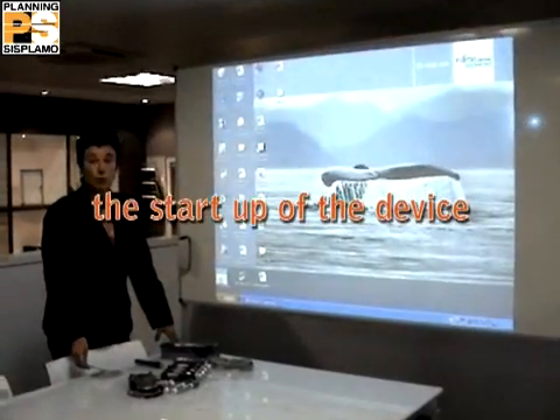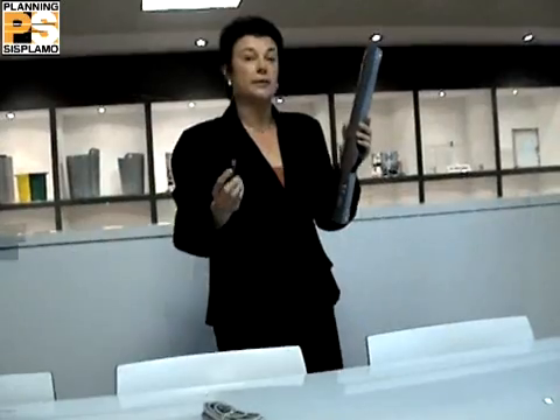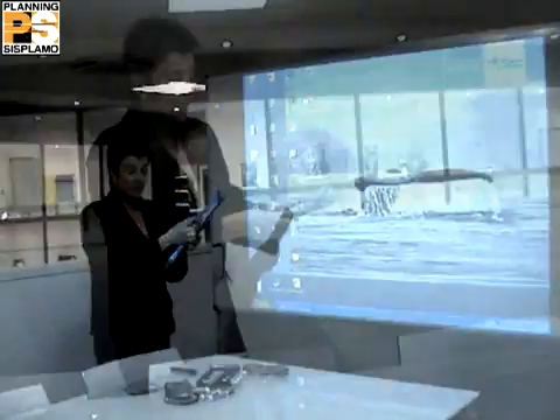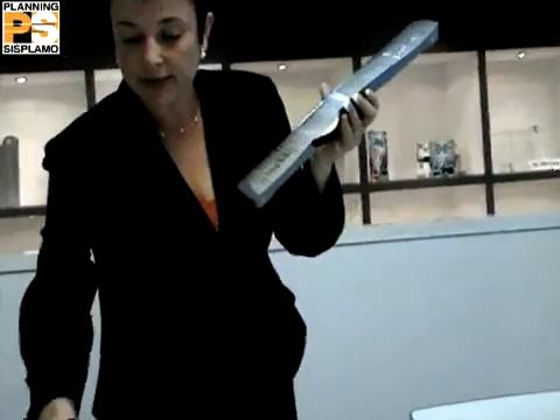It is really easy to install and configure. First, you have to set up the Mimio software from the CD to your PC. Then, you have to place the Mimio stick on the upper left side of the board — thanks to its suction pads — in order to connect it to the PC with the USB cable.